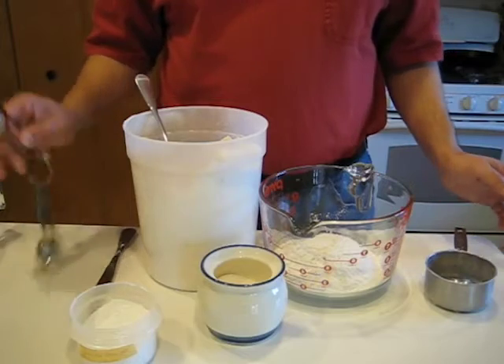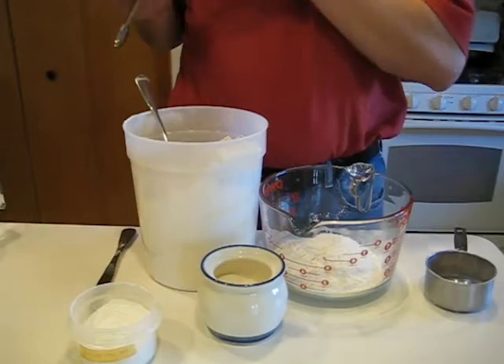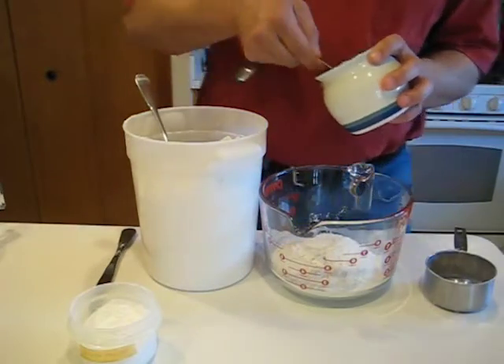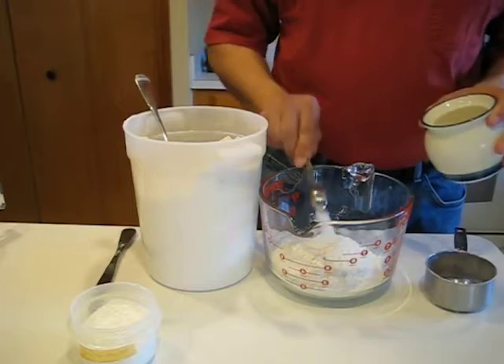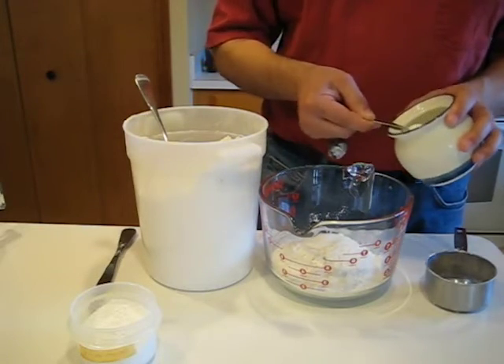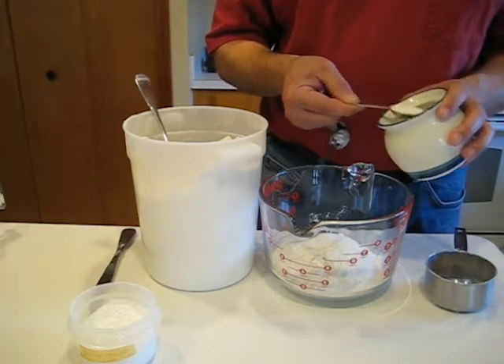Today's recipe is going to involve — I'm making a double batch here — four teaspoons of sugar. This is just regular granulated table sugar. And again, level them off a little bit before you do that. You can just give them a little wiggle; you don't have to use a scraper.